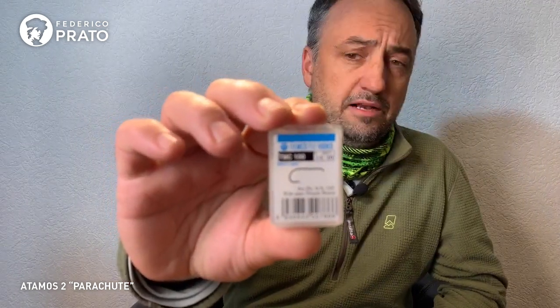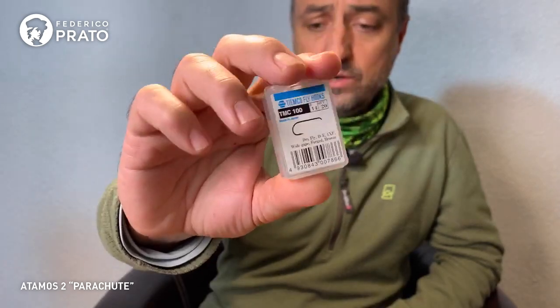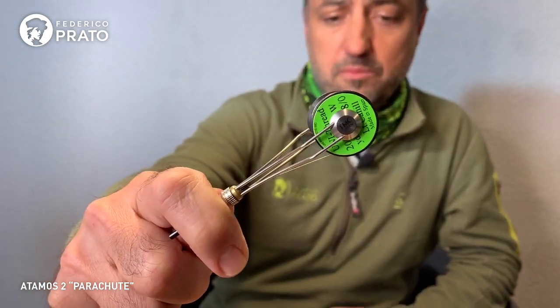We'll start with the hooks as always. If we have the recipes already published, the idea is that you already have your materials to be able to tie along with us. For the Cadiz, we are going to use dry fly hooks with fine wire, a Tiemco 100 in size 16 or 14 — the traditional hook for dry flies. We'll use 8/0 thread, a fine 8/0 for this small fly.